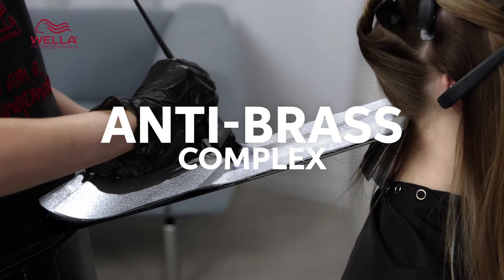Now let's talk about when and how to use BlondorPlex. It is suitable for various techniques on multiple hair types, and has an amazing creamy consistency when mixed with the Welloxone Perfect developer — it's super versatile. You can highlight with it, you can bleach with it, you can apply this product onto the scalp, and you can even do isolated freehand lightening with it.